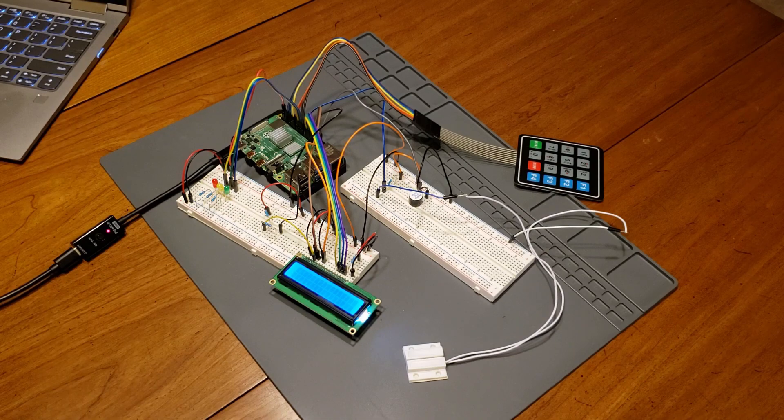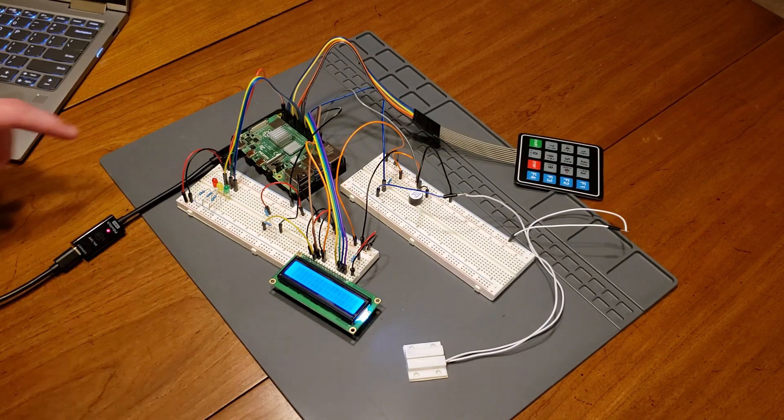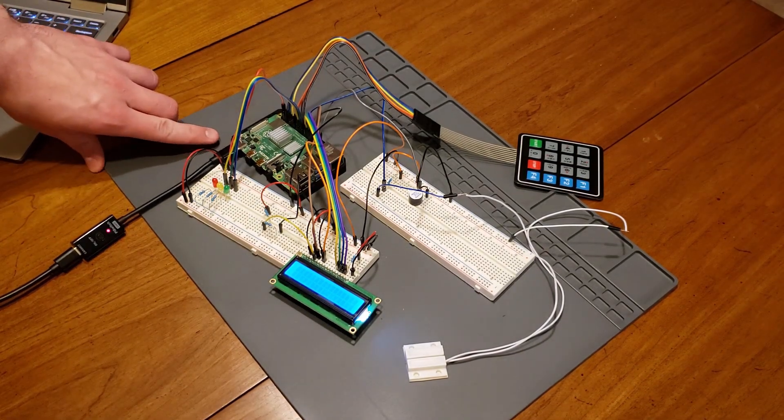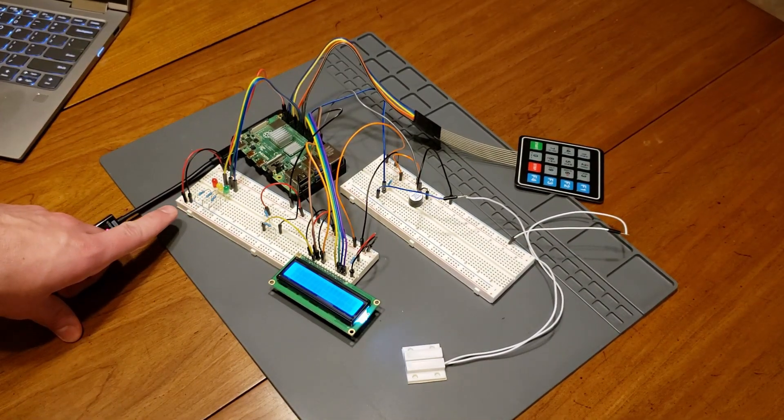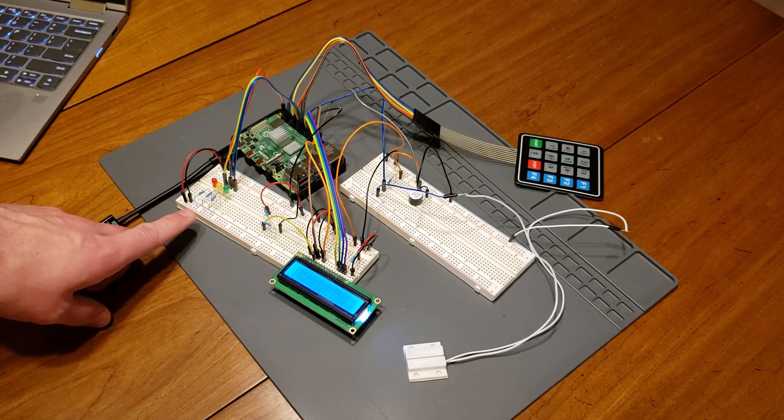Next I'm going to talk about each of the components that I used. For the brains of the operation, I used a Raspberry Pi 4. I used three LEDs to indicate the system status at a glance: a red, yellow, and green LED.